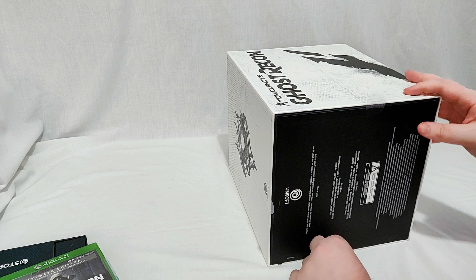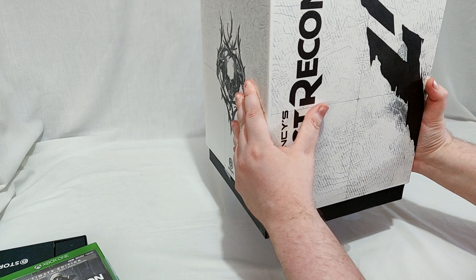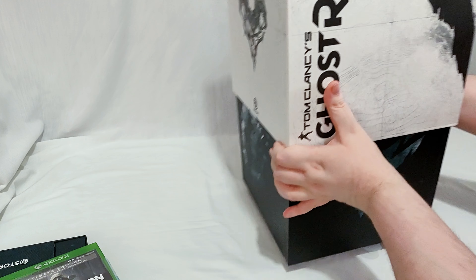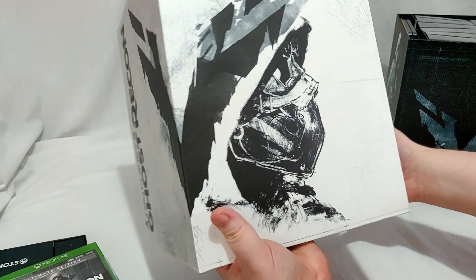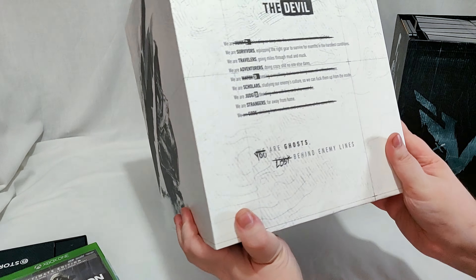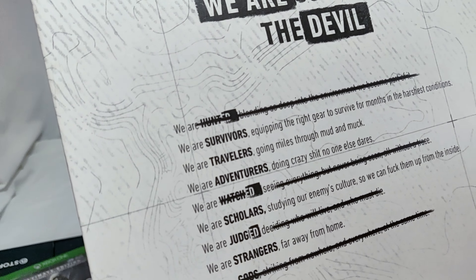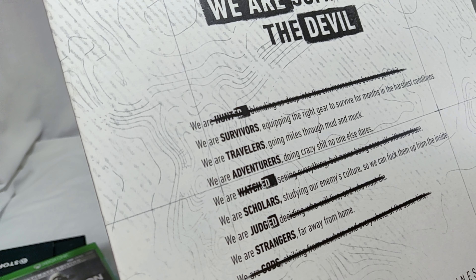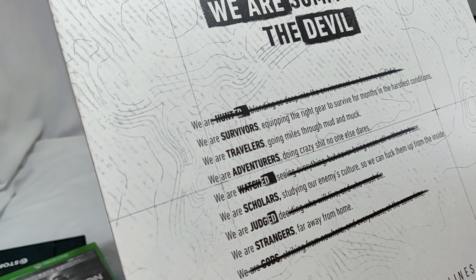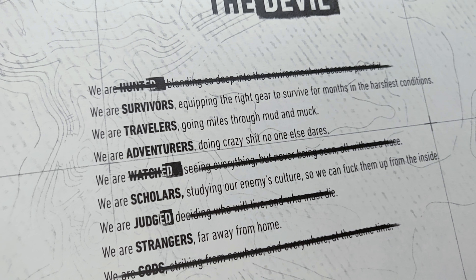So all but one of these are already undone. You can see this box is pretty sweet. It's got some writing on the side I didn't notice when I took it out: 'We are survivors, travellers, watched, scholars, judged, strangers, gods.' I'll let you guys pause that and read it if you want — my voice isn't going to hold out for that long.